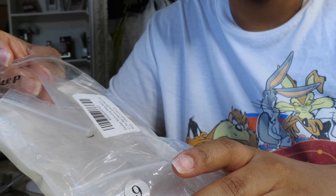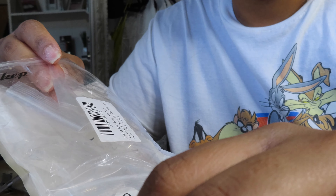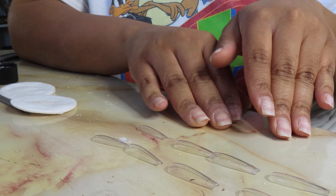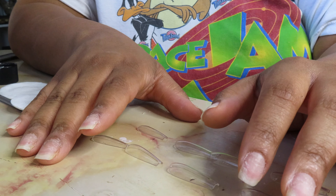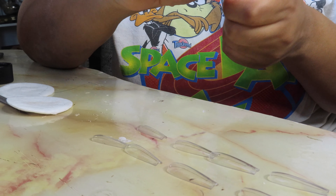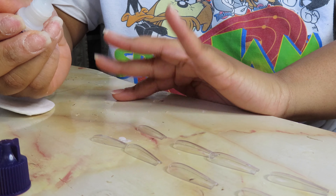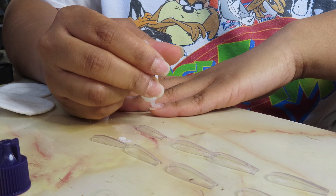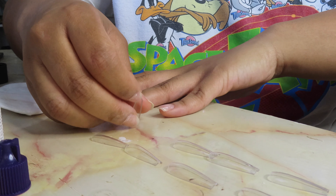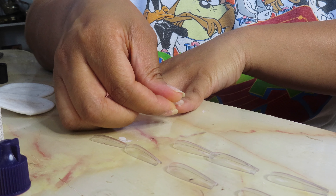I'm just going to take out 10 pieces to match them up to my nails, show you that, and then we'll get back when I have to put them on. Okay, we're back — nails are bare and all 10 nails are set out. All I do is grab some glue, start with my left hand first, and just make sure I can cover the bed of my nail.